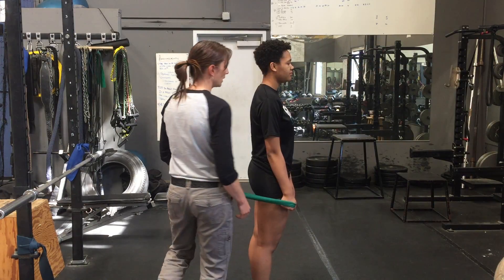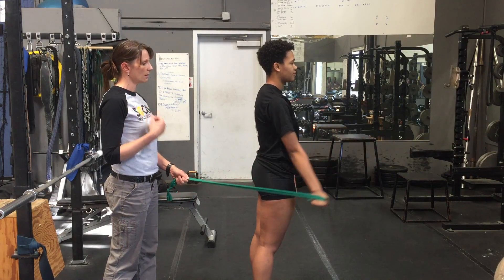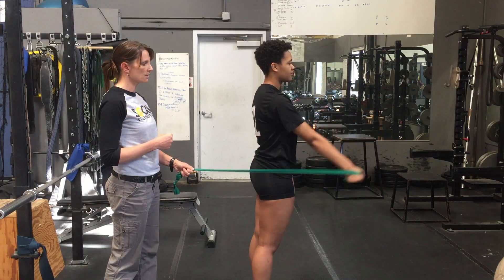The next one is shoulder flexion, working the deltoids, pec major, and some of your cuff muscles. Good job.